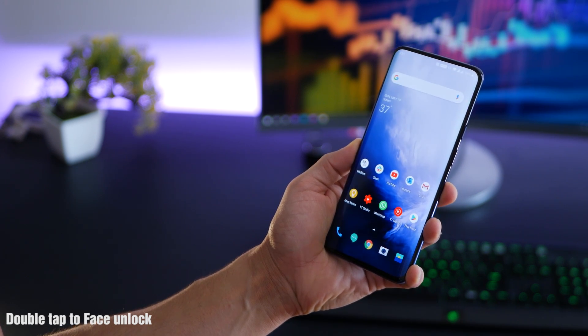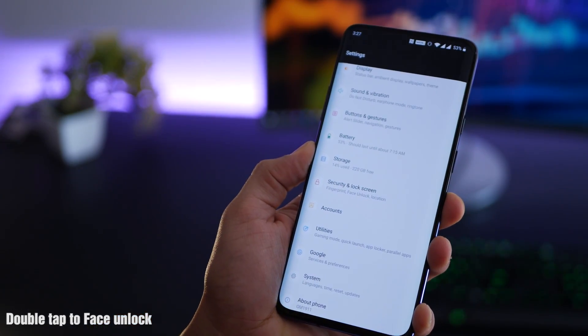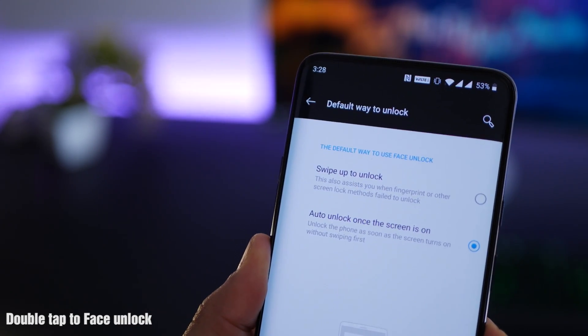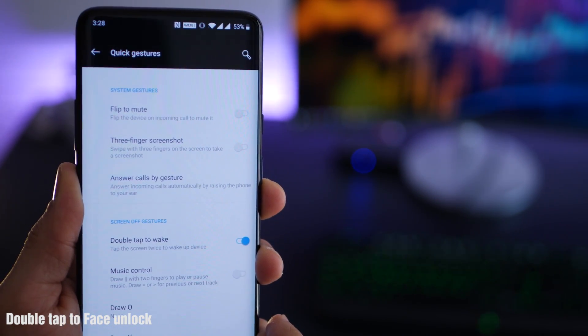The first thing you need to set up is double tap to unlock with face. It's probably the fastest way you're going to be able to unlock the OnePlus 7. First, make sure that you've got face data and then make sure that this option is selected. Then go back to buttons and gestures and go into quick gestures — you're going to have to enable double tap to wake.